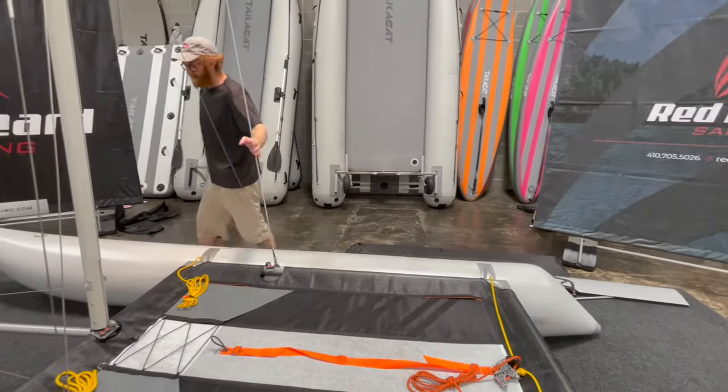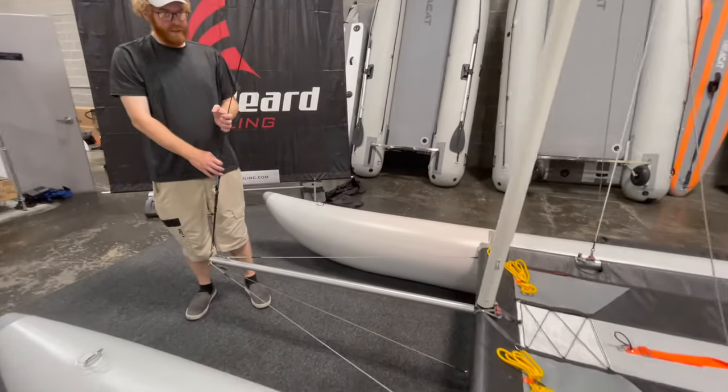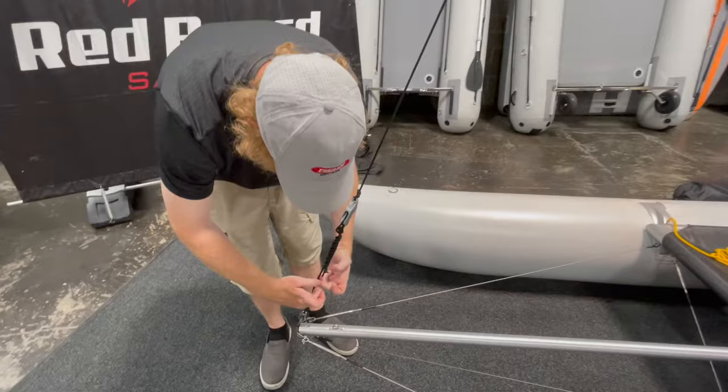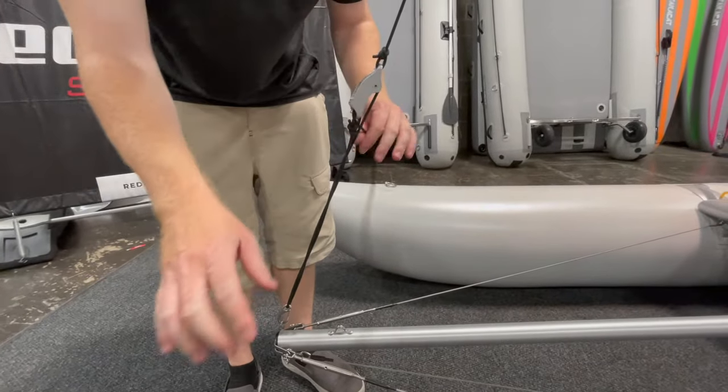Next we're going to take the mast down. We're going to start with the forestay, which is how we release the tension on the rig. I do this to stow my lines — you just split right here, then that comes out. It releases everything nice and easy.